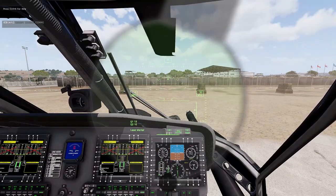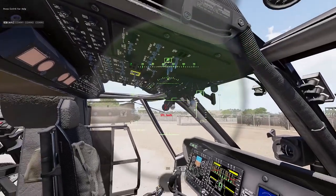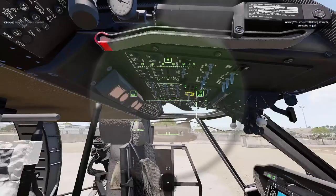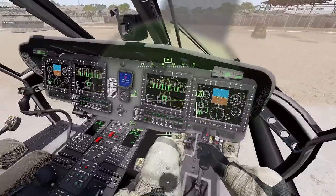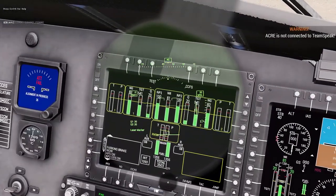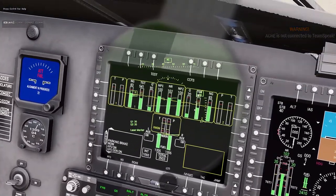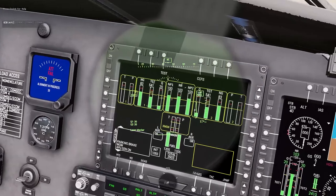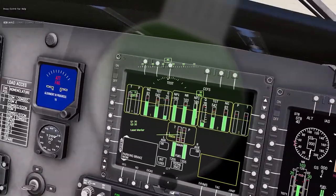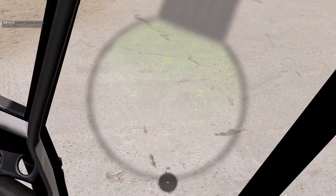Wait for it — there it goes. You can see the pilot has actually physically moved the controls, which is a nice touch. Looking at the power values here — NR is basically telling us when we're ready to take off. Once it hits above the yellow line it should be green. For engine torques, you're usually idling around 20 on each side.